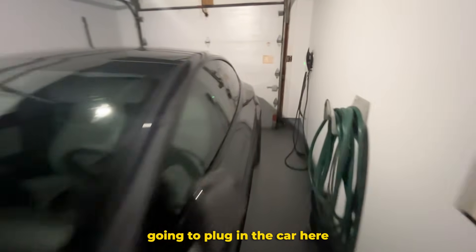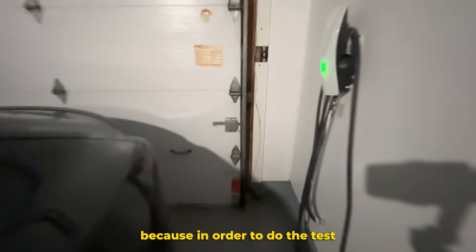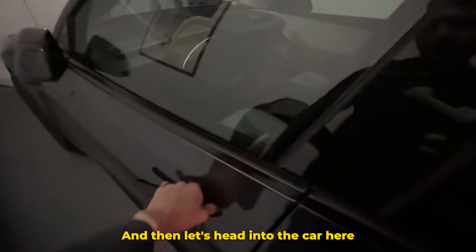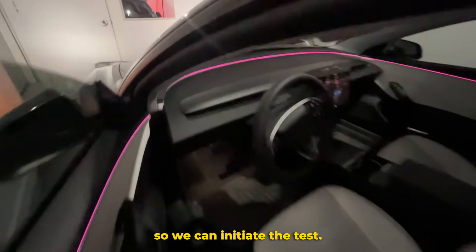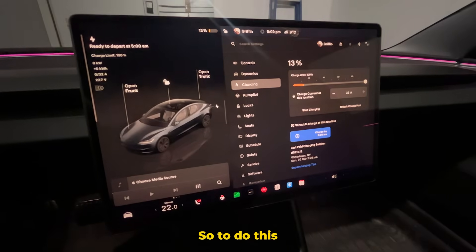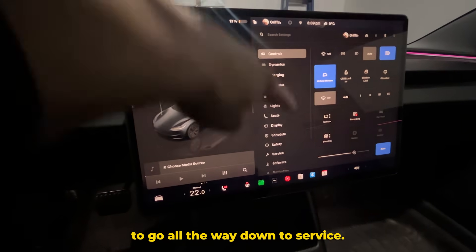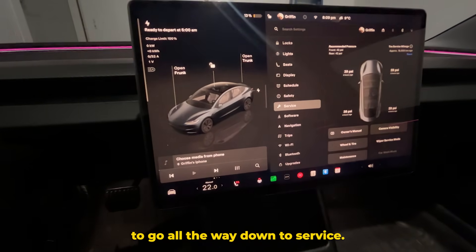We're going to plug in the car here because in order to do the test, the car has to be plugged in. So let's do that now, and then let's head into the car so we can initiate the test. To do this, we have to go into the settings tab right here, and then we're going to go all the way down to Service.